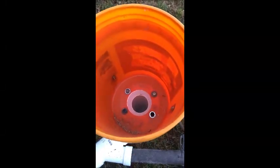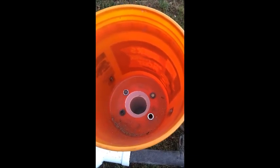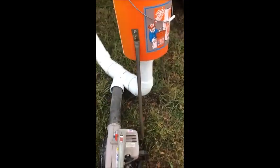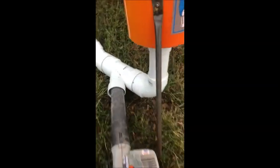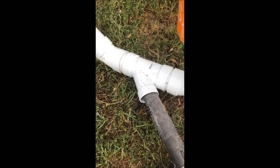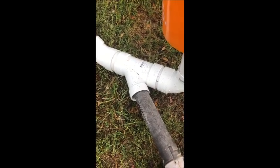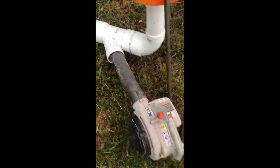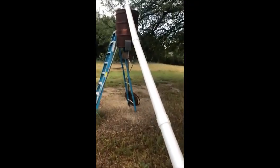Regular five-gallon bucket. In the bottom of it is a three-inch toilet flange, and that comes down and connects to a three-inch to four-inch 90-degree elbow, which then connects to a Y-fitting that is four-inch with a three-inch side to it. Leaf blower on the side, then this goes all the way up to your feeder.